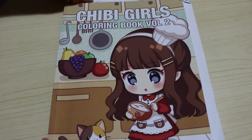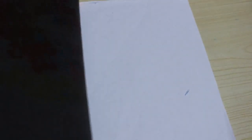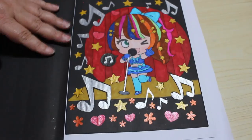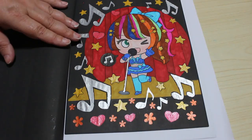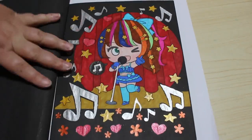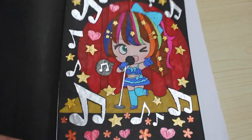Number eight was one we did on camera — Chibi Girls in Chibi Girls Vol. 2 by April Amber. We did the Singing Girl. I love this picture. This was done with Arteza Everblend markers, the Touch New Skin Tones, and various glitter gel pens, as you can see. It's very sparkly. I really love this picture — I think it's so sweet.